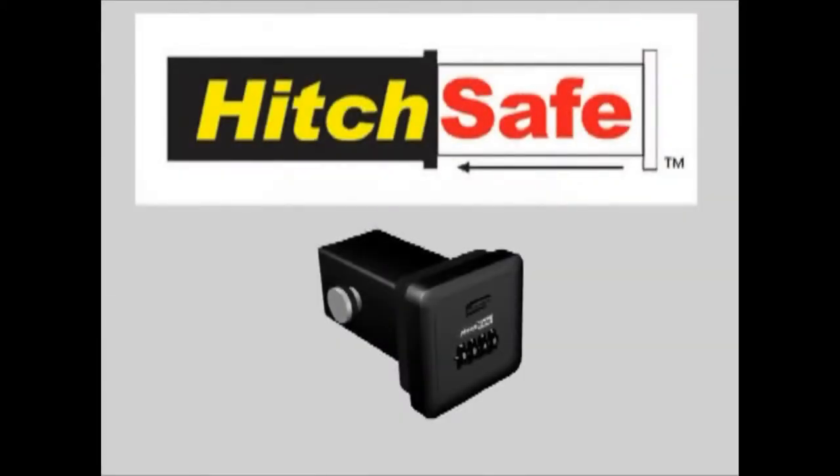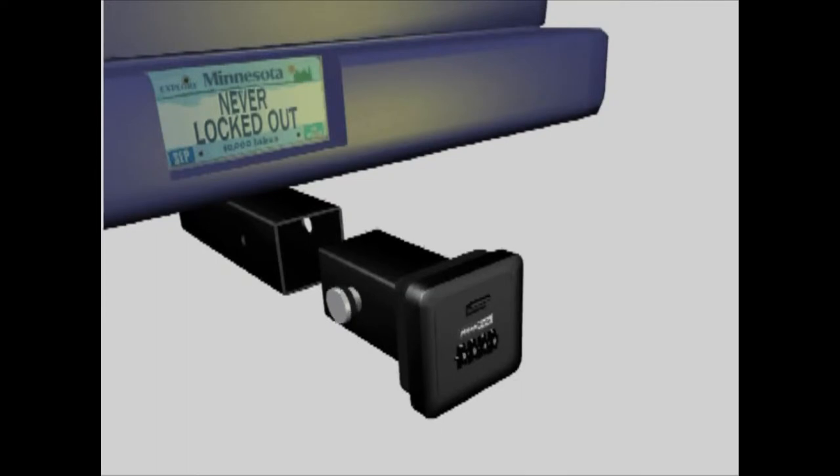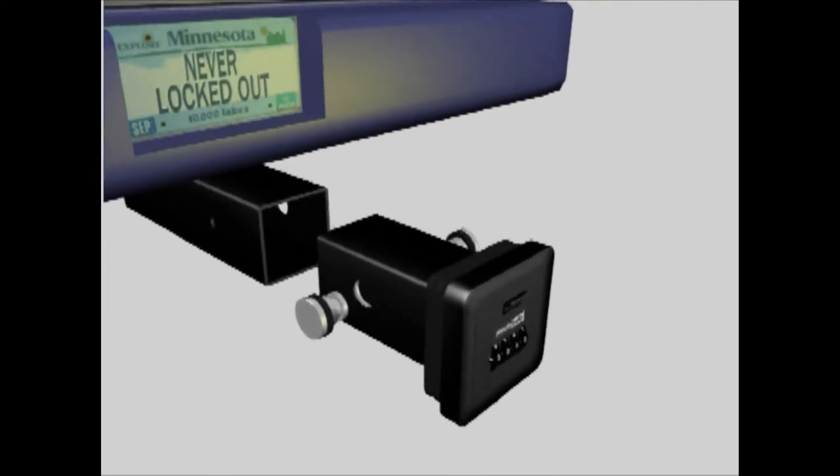Push the button. Have you or anyone you know ever been locked out of your house or vehicle? Now there is a new solution to this problem. Introducing the Hitch Safe. The Hitch Safe is a patented lock box system that fits into most two-inch receiver hitches, which are quite common on many trucks and SUVs.